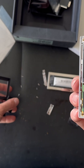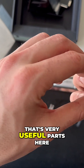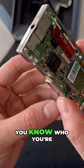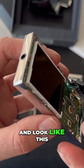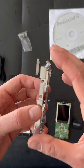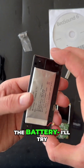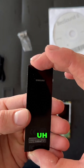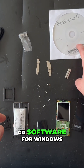Here are the parts — very useful if you're looking for any. We have the front cover, the aluminium frame, buttons, the battery, the main board with the display, the leather carrying case, a bunch of cables, and CD software for Windows.